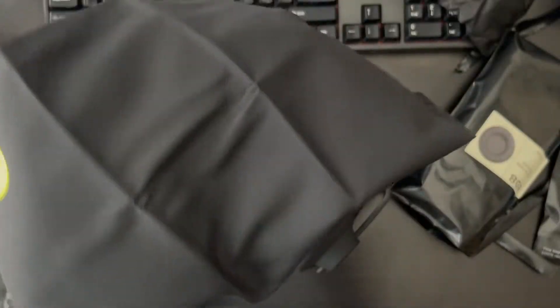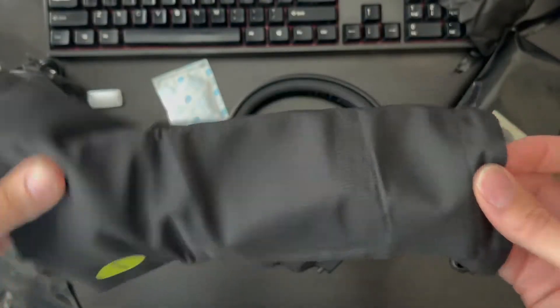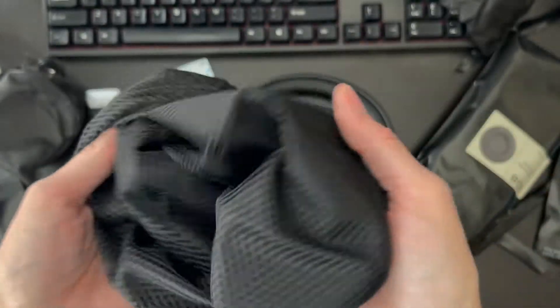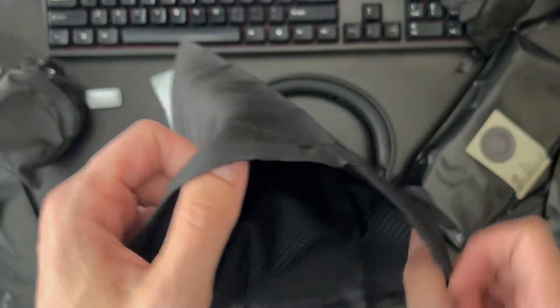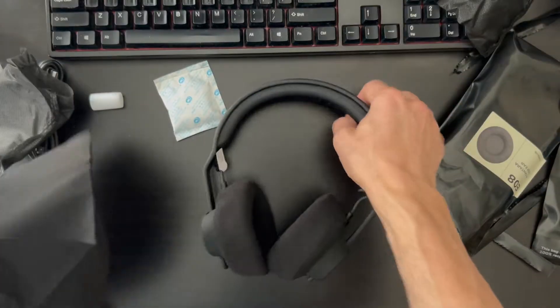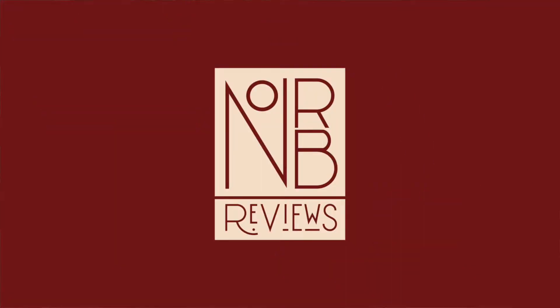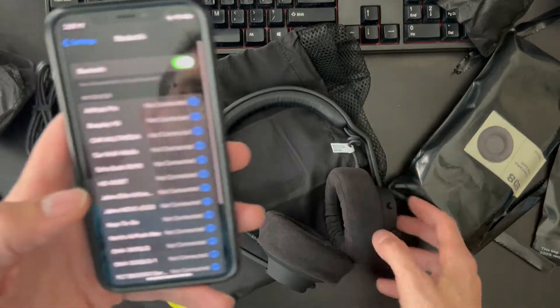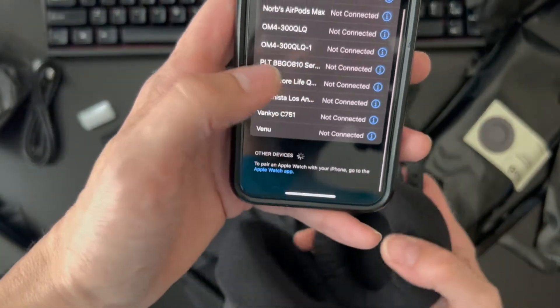Everything is popped into place. The carry pouch feels like a hospital gown — I mean it's nice and super light. It's something that would be good for the gym, I suppose. Anyway, let's turn these on. How do we turn these on? Let's go ahead and turn these suckers on and see what happens.